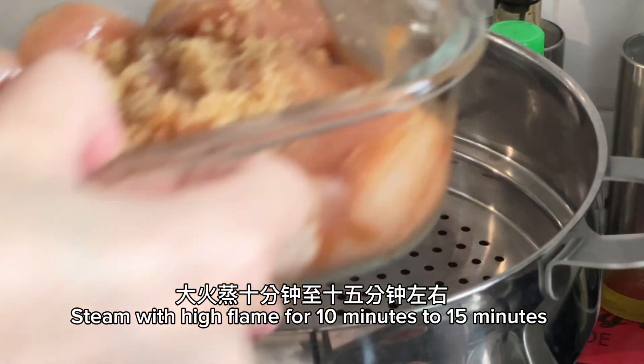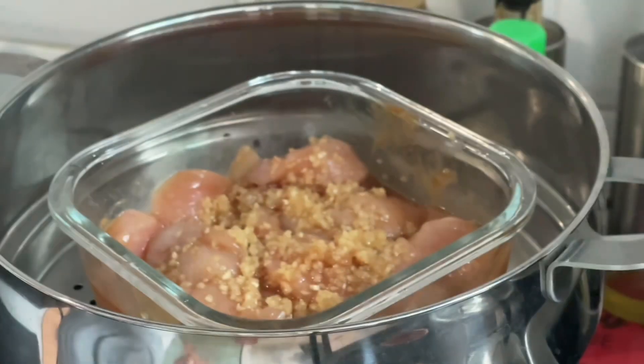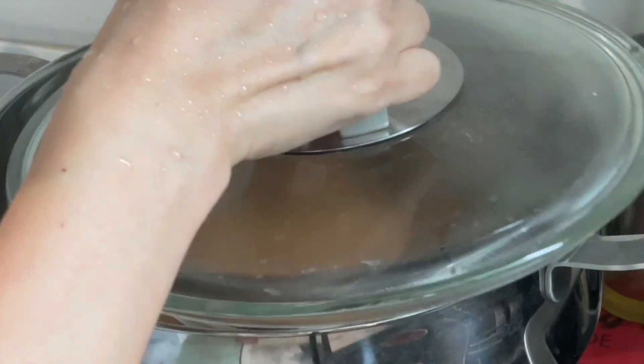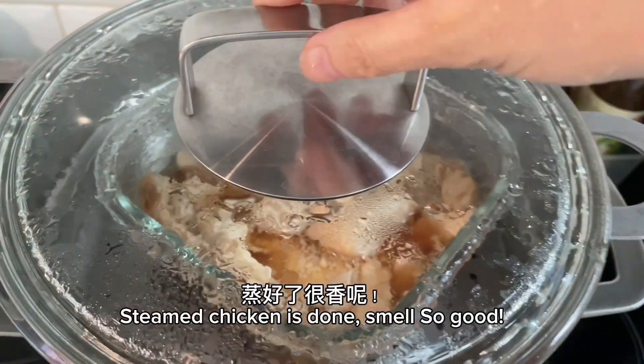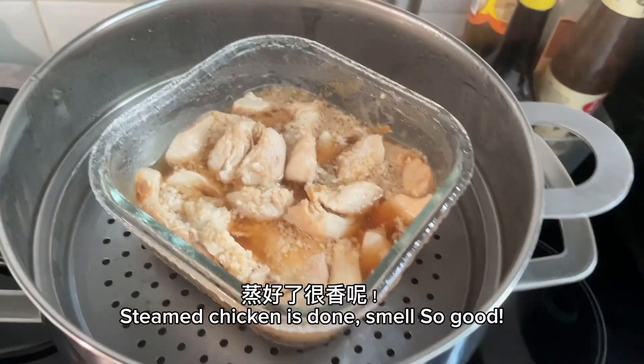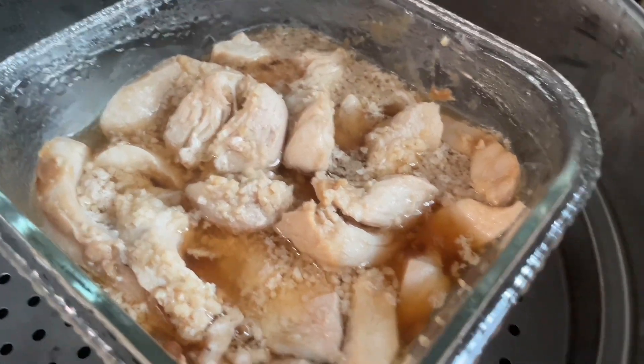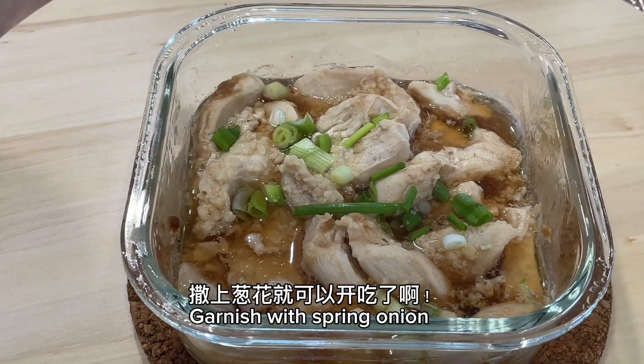Steam with high flame for 10 to 15 minutes. Steamed chicken is done — smells so good! Garnish with spring onion.